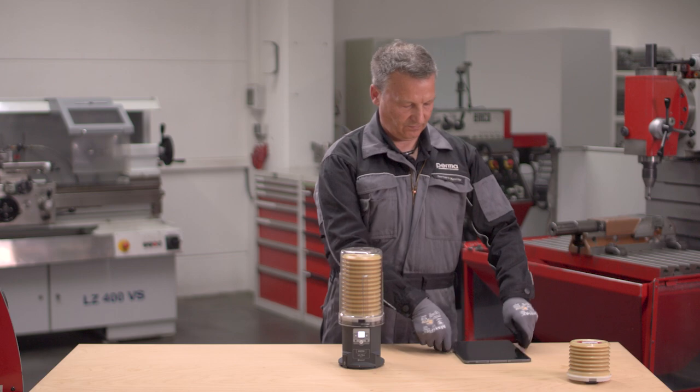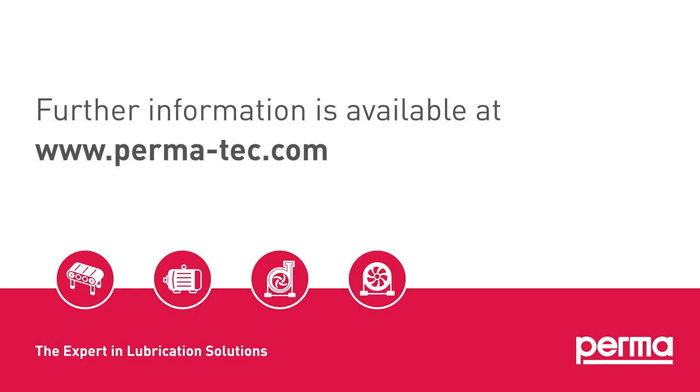PERMA ULTRA is ready for operation. Further information is available at www.perma-tech.com.